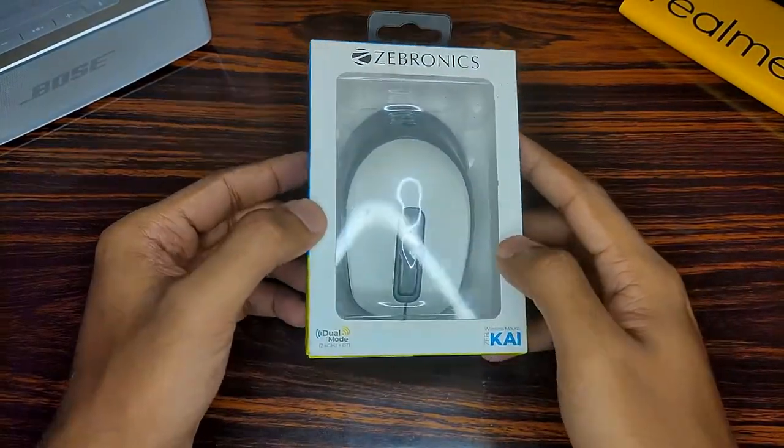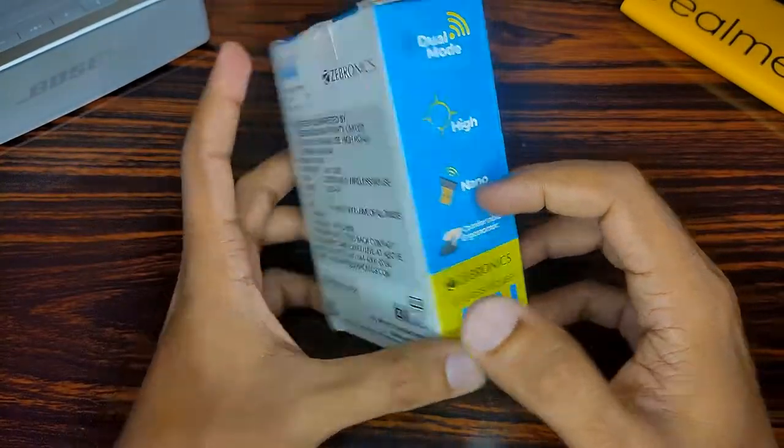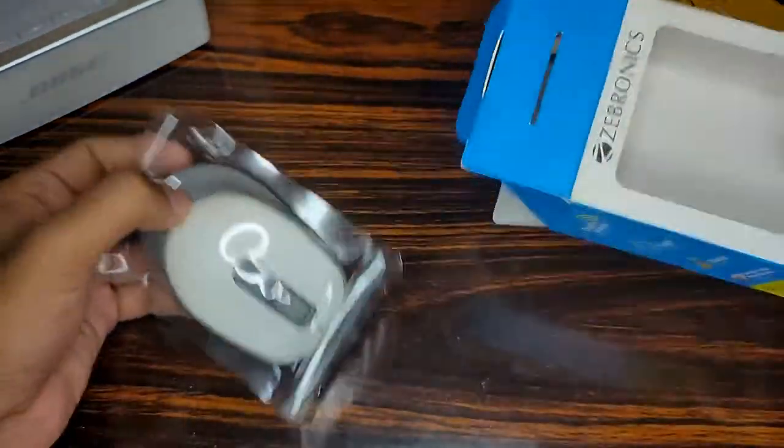As for the unboxing, you can see that this comes in a white and blue color packaging with some specs mentioned on the side and some company information mentioned at the back of the box. Opening up the box, we find the mouse itself.